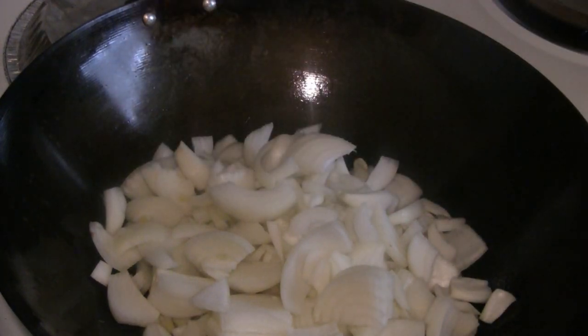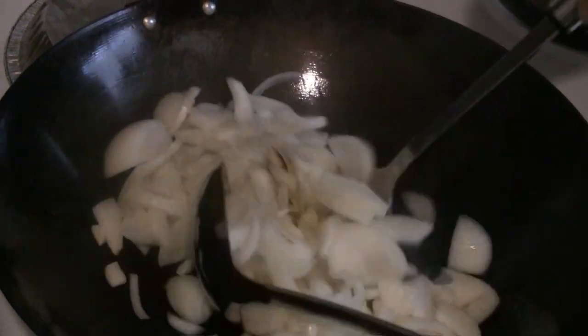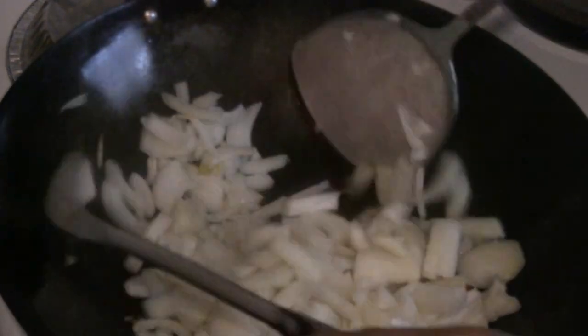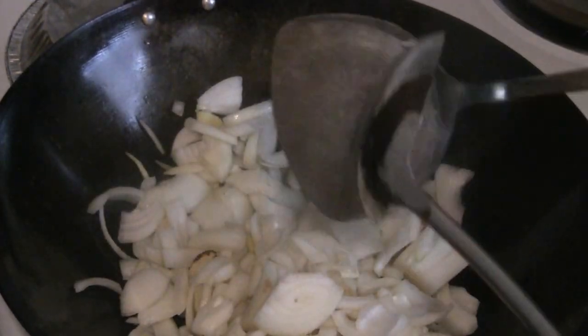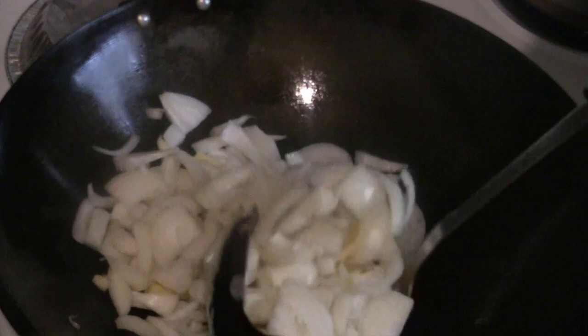I'm actually cooking the onions for 2 different dishes. I like to cook the onions separately because onions have moisture, and that affects the way other vegetables or other meats are seared.